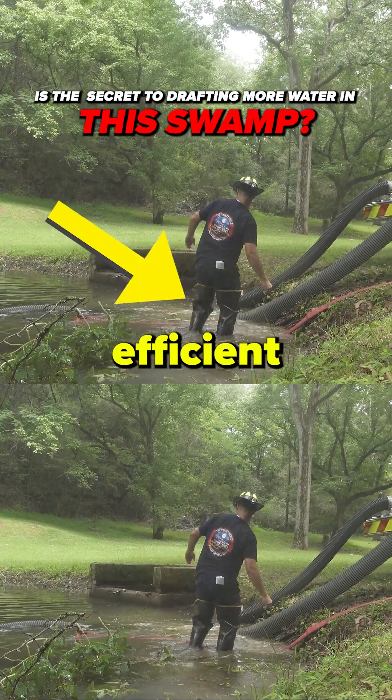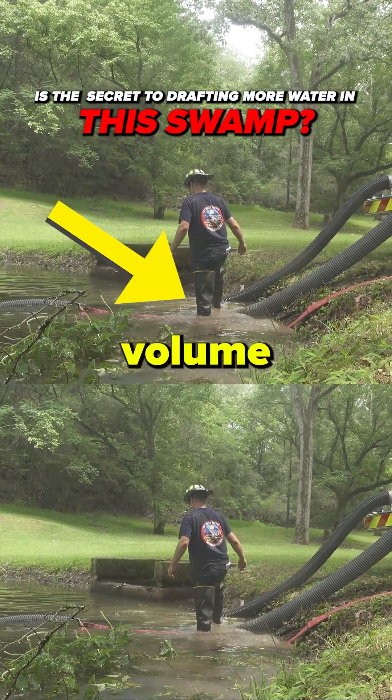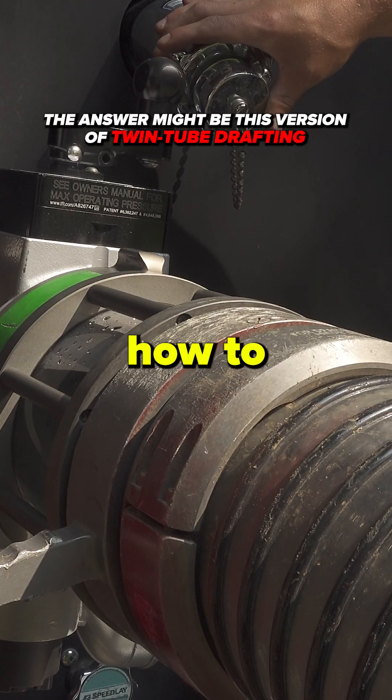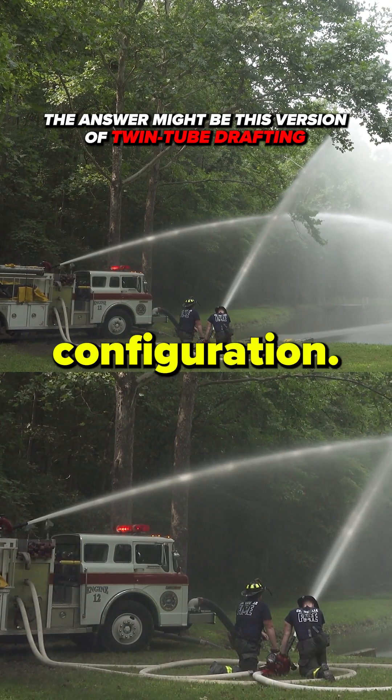Have you ever wondered the most efficient way to maximize your volume while drafting from a static source? Well today we're going to show you how to do that utilizing a twin tube drafting configuration.